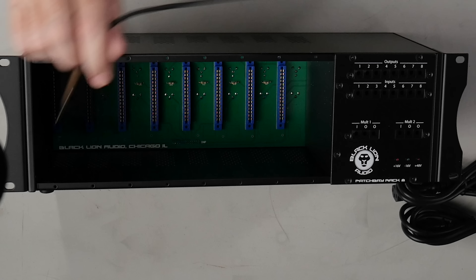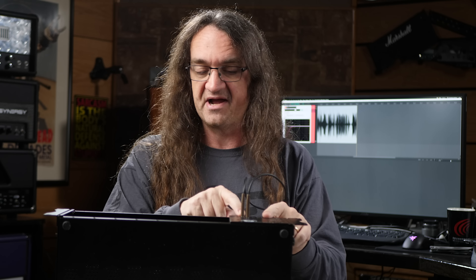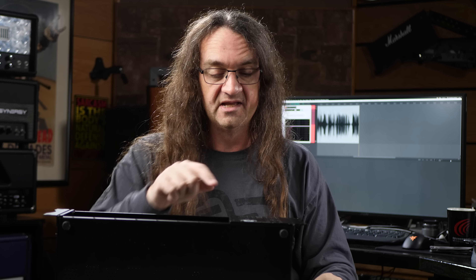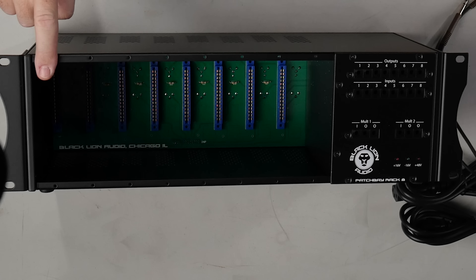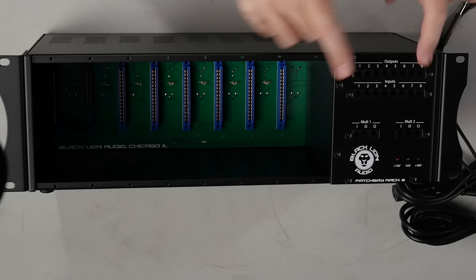We've got something super cool about this one — there is a front patch bay here. So you get your outputs and your inputs. I could hook a mic up directly through this or just patch into something else that needs it, no problem at all, and multiple outputs as well. The whole idea for having this custom patch bay is you can build your own channel strips, with a mic preamp, a compressor and EQ, and wire them all together and go out to another source or an input on your sound card.